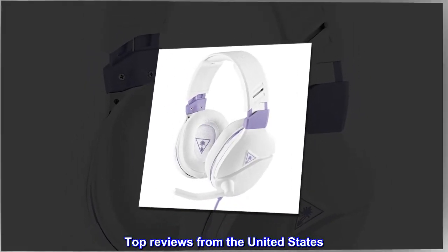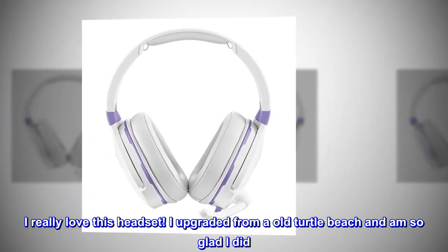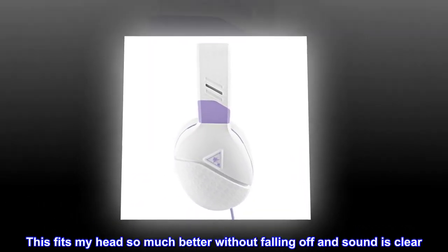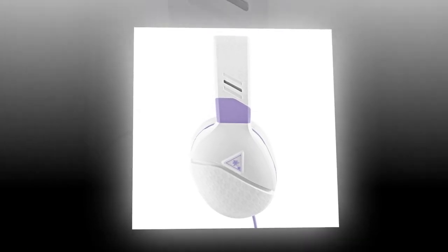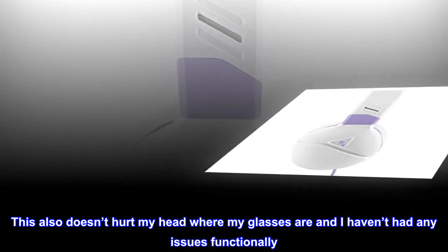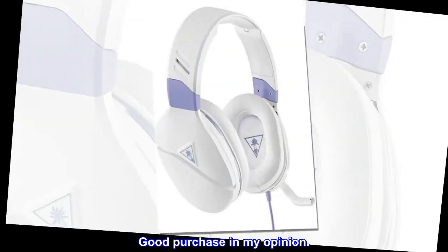Top reviews from the United States. Good purchase. I really love this headset. I upgraded from old Turtle Beach and am so glad I did. I am not an everyday gamer but do play with my friends when I can. This fits my head so much better without falling off and sound is clear. Feels durable and I love the colors. This also doesn't hurt my head where my glasses are and I haven't had any issues functionally. I was unsure about the flip-up to mute instead of a button but it doesn't bother me now. Good purchase in my opinion.